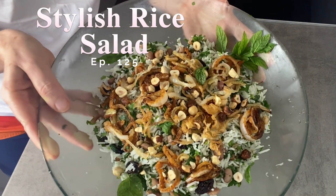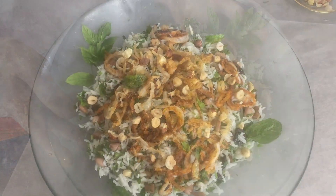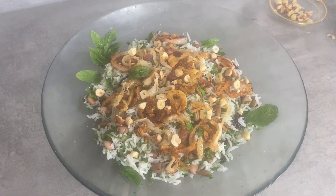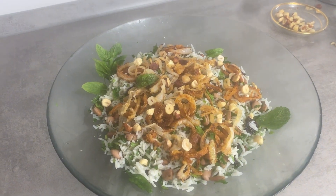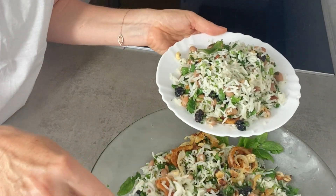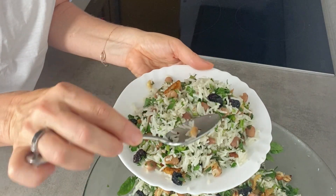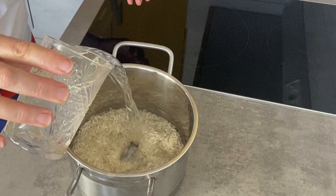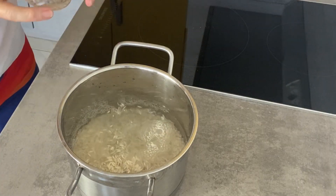Welcome to my dear aubergine. A minimum effort, maximum effect — this rice salad is pretty stylish, I would say. The crispy onion topping is an excellent thing, you're gonna love it, and it's that easy to make. It's very crispy, and I have my own little cheat ingredient added for better color.